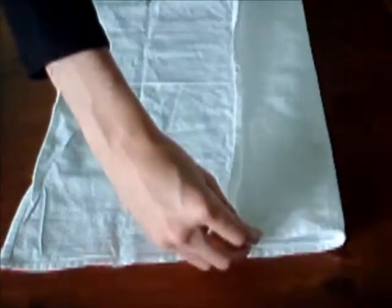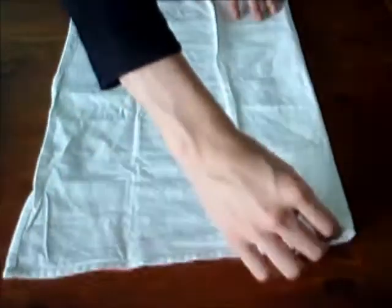Premièrement, pliez l'un des côtés de la serviette vers le centre, comme ça. Et puis, faites la même chose avec le deuxième.